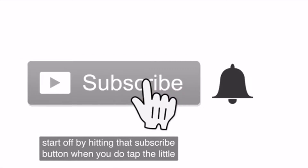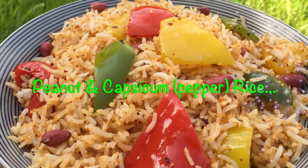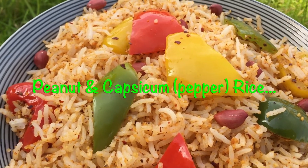Let's get cooking. Please support by subscribing to the channel. Before we move into the recipe, let's take a quick look at the ingredients for the peanut and capsicum rice.